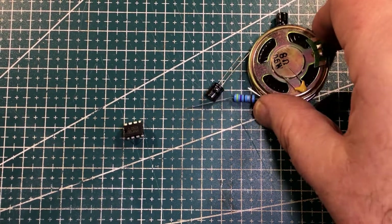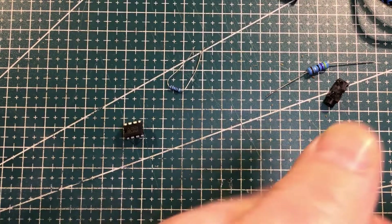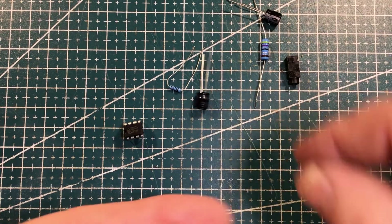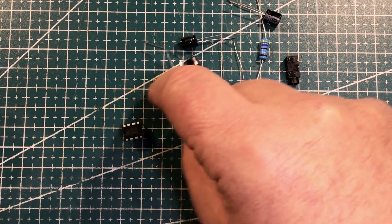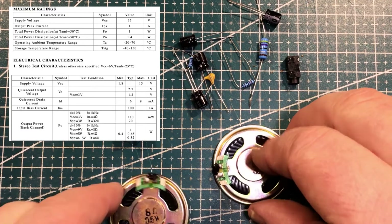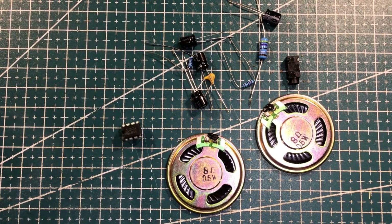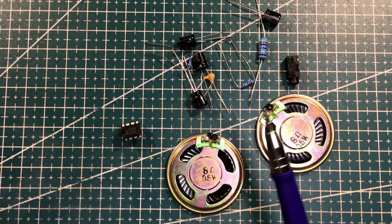So they are 8 ohm and 0.5 watts. I think in the data sheet for both the TDA2822 and the DA2822 — look at all these things sticking — then you're looking at 4 ohm speakers. And I do have some 4 ohm speakers somewhere, but I'm going to use these little 8 ohm ones and just see if they work. It supposedly has both a stereo input and a stereo output. I may end up connecting it just to a single speaker.